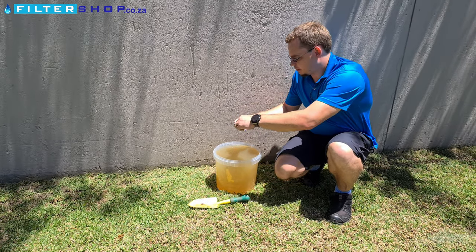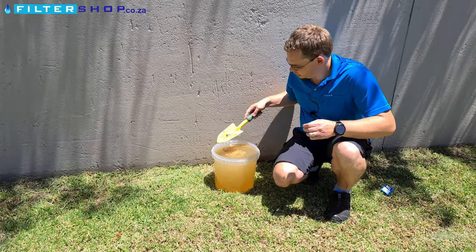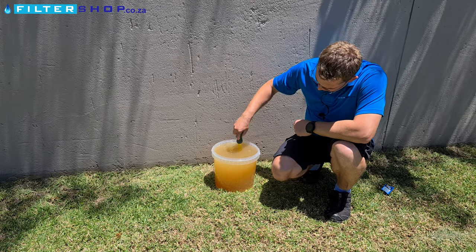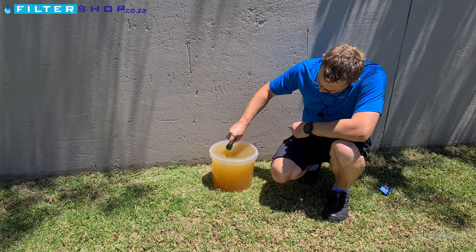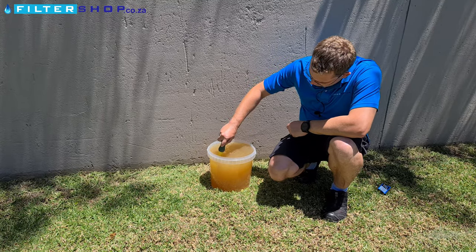So the way this works is you literally take the packet, pour the contents in here, and then you want to give it a good mix. You'll see this water — you can barely see the spade through it. Let's give it a good mix throughout.